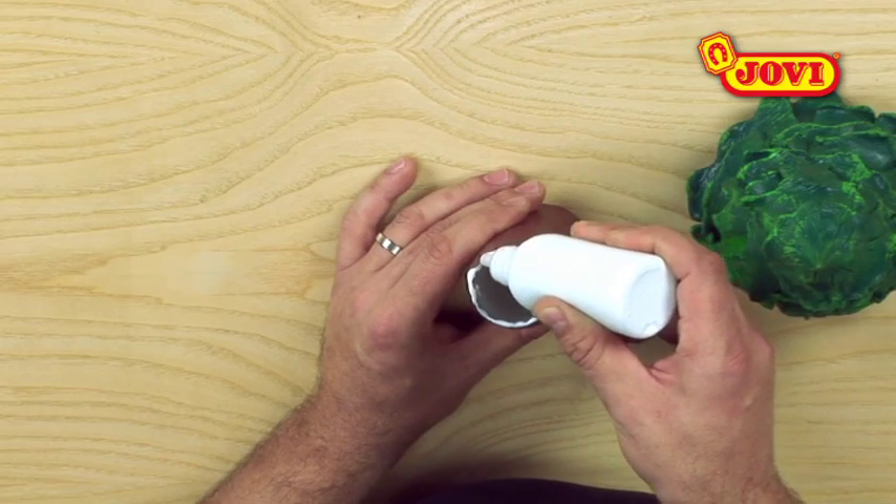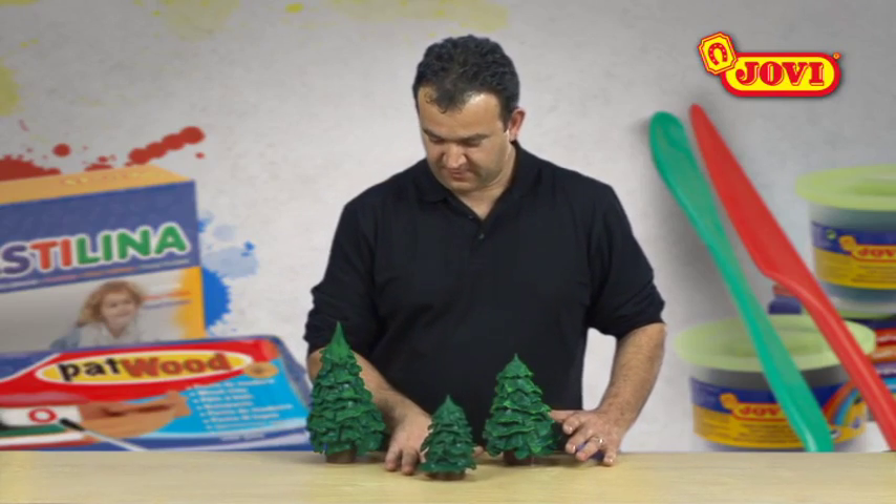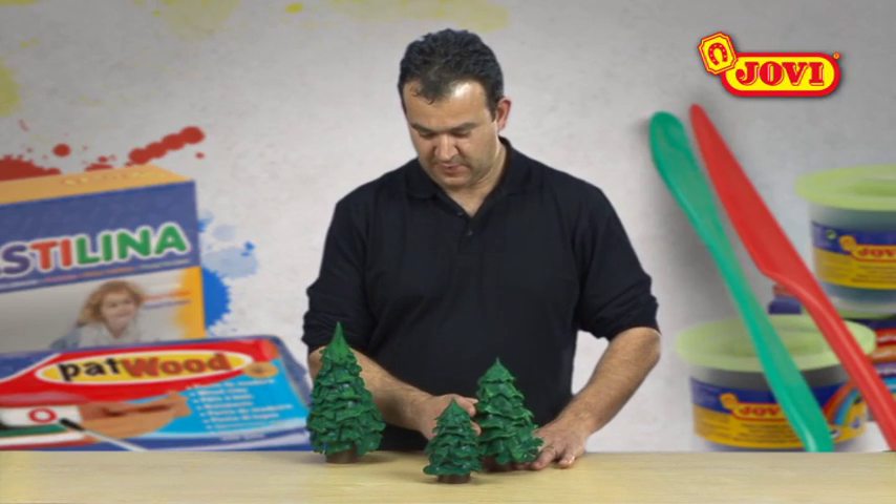Once the two parts are dry, we stick the top and the trunk together using white glue. We can join our tree with all those made by our classmates to form a forest.